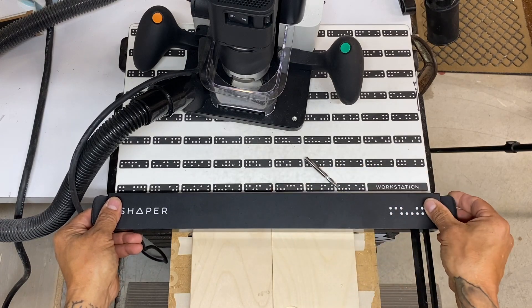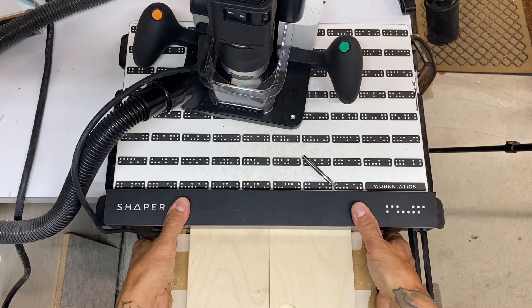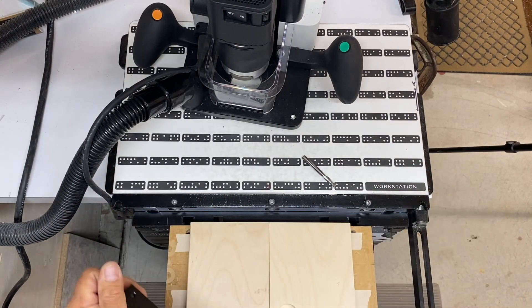I start by anchoring down a couple of scrap pieces of Baltic birch, and here I'm using the bar on the shaper to establish the working height. It's a fantastic system.